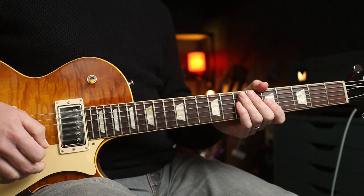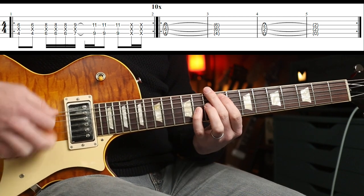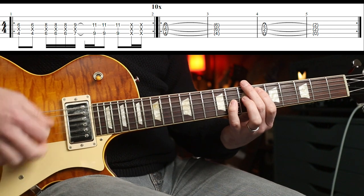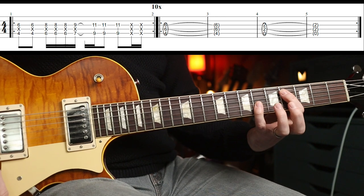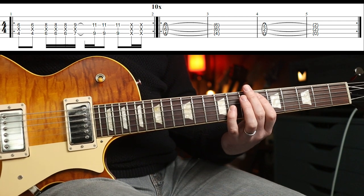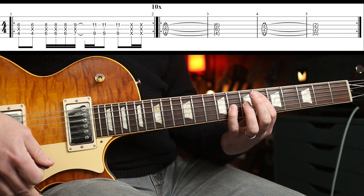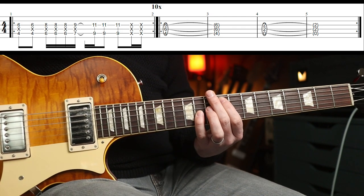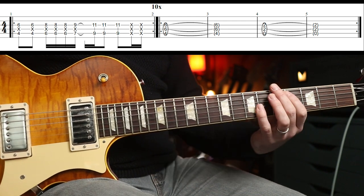Let's crack on with the first riff. It's all octaves played on the A string, starting on the fourth fret. It's just a one-bar phrase. So, it's two on the fourth fret. Then you move up to the sixth fret and play three — down, up, down. Then you move up one more fret with the upstroke. And then you go up to the ninth fret and play three. And there's a couple of whacks at the end for good measure.